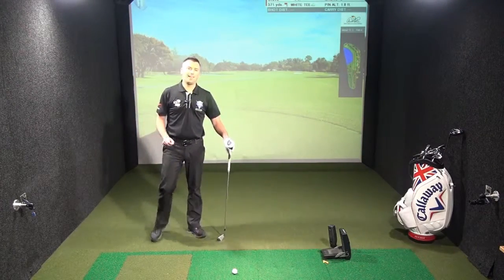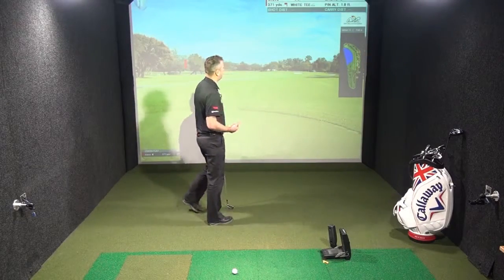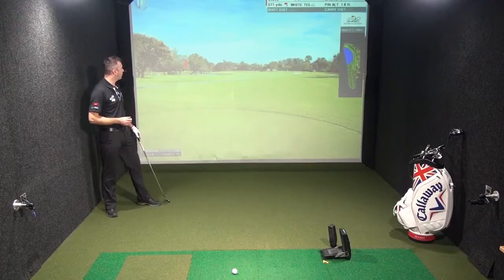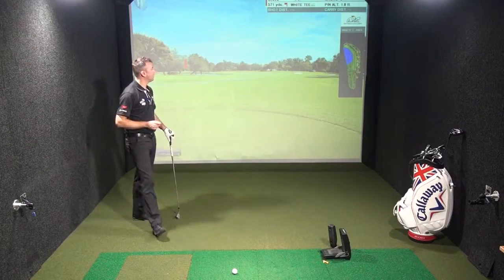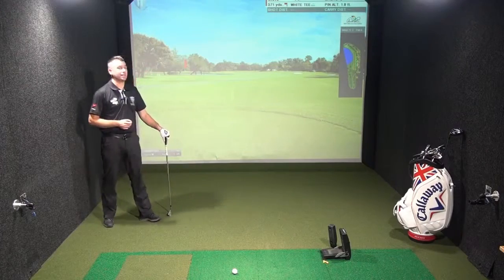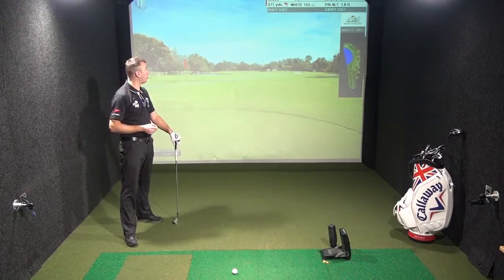We've reached hole 11 at Bay Hill. I've featured this hole in particular because it's actually not the longest hole on the golf course. However, it's very, very tricky. So we have to talk about strategy — strategy off the tee, making sure that we put the ball into play, avoiding the hazards as much as possible, and then the strategy for the second shot.